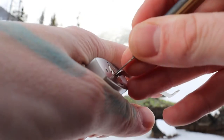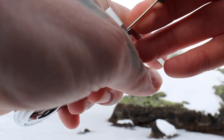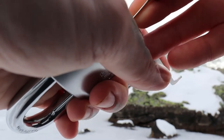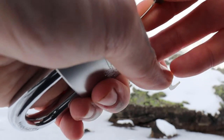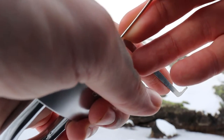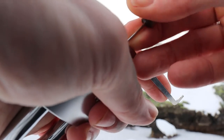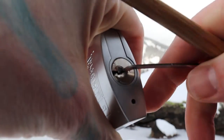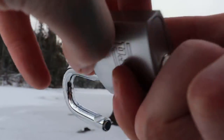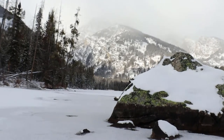There we go — open. You can see it is a dead core. There's our open dead core. And it is guttable, so when we get home we will take this apart and I'll show you what's inside and how it's built.